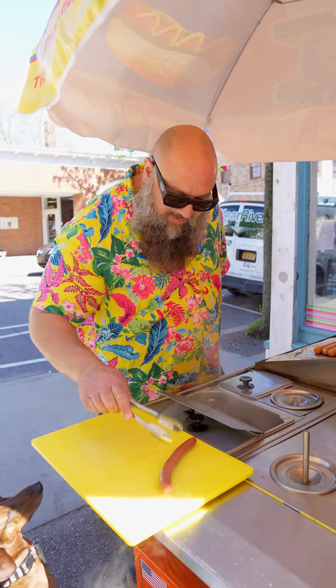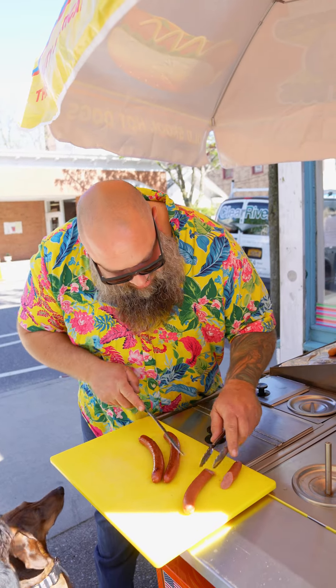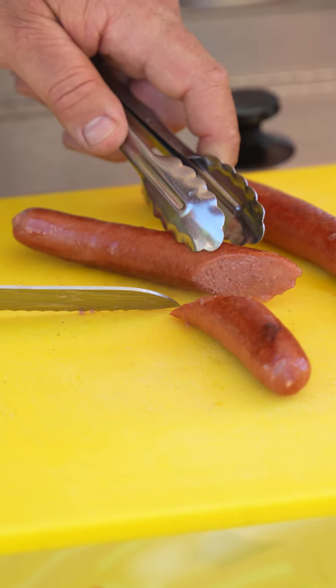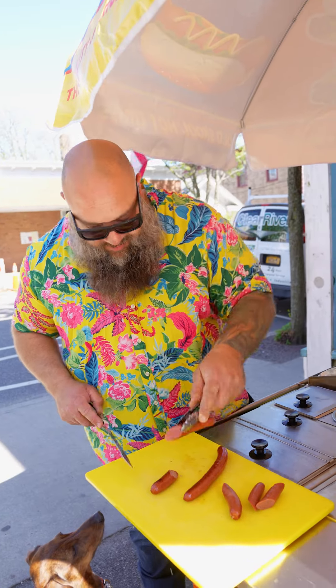Here's our naturally cased beefy butcher. And here are our nice griddled ones. She's super creamy, super juicy, light smoke — and that's our dirty water. Griddled, still super juicy. Nice creamy emulsion.